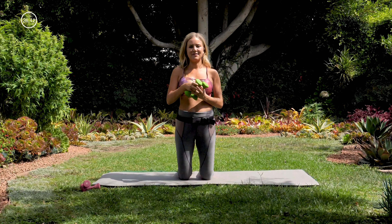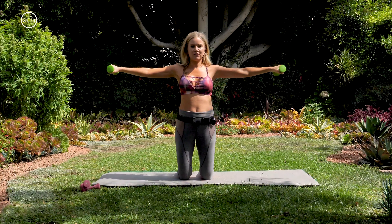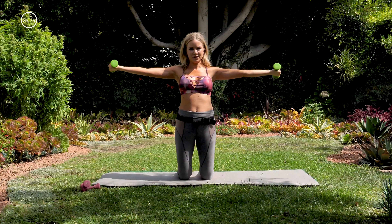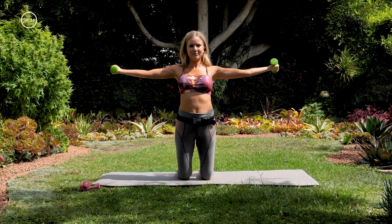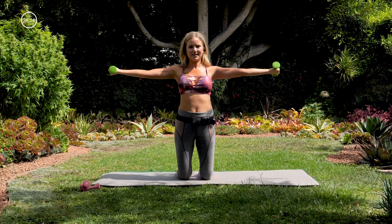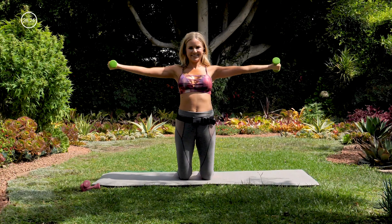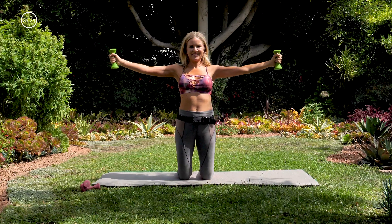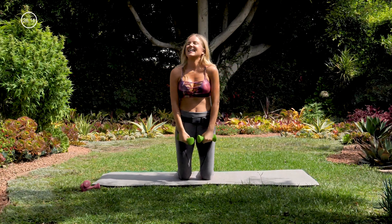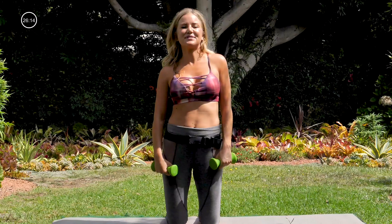Nice. Bringing that back in — roll your shoulder blades down and back. Coming back out, palms facing down. We're just going to turn our palms to face up, then down. Bring your arms back in line with your body. One. Letting that go. Rolling out your shoulders here.